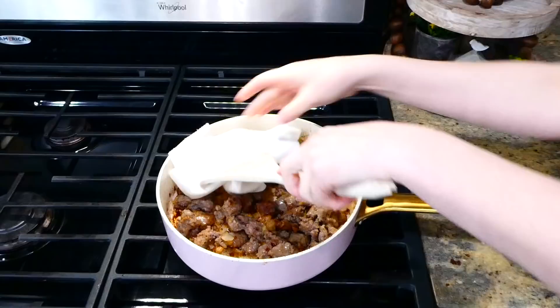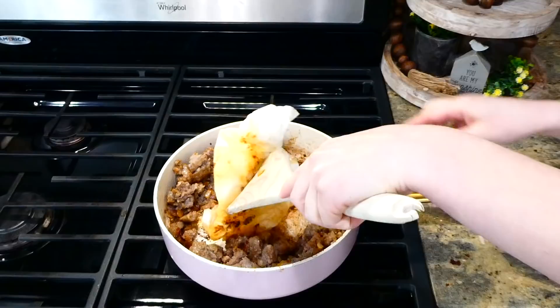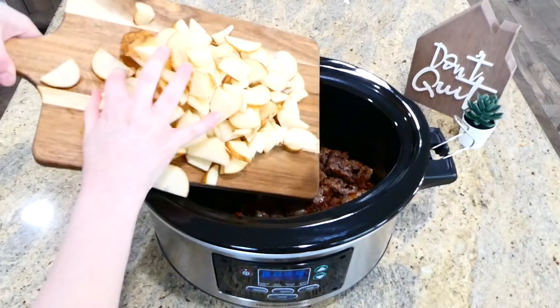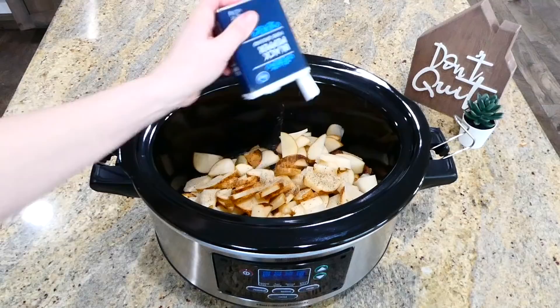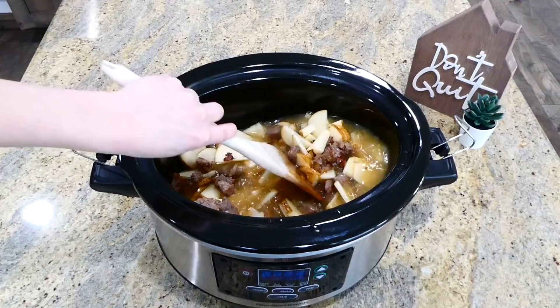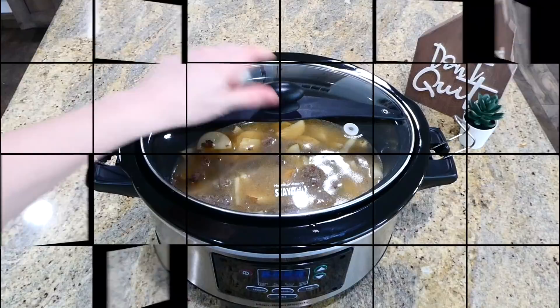Once the sausage has cooked through, remove any excess grease. Now bring the cooked sausage over to the slow cooker and dump it right in. Add the sliced potatoes along with a teaspoon of salt and about a half teaspoon of pepper. Next, add four and a half cups of chicken broth and give it a stir to make sure the broth covers all the potatoes and sausage. Cook this on low for about five to six hours.